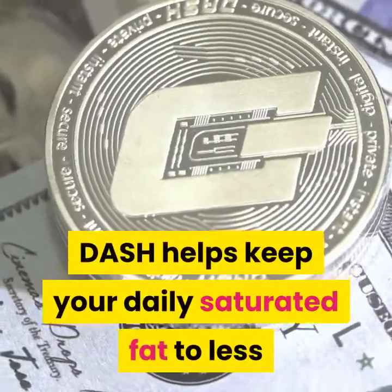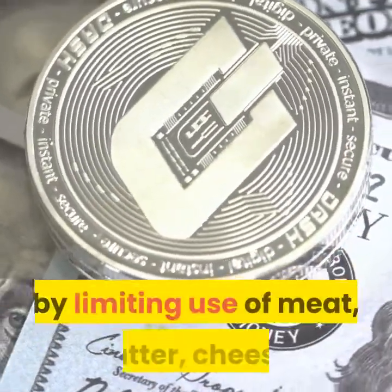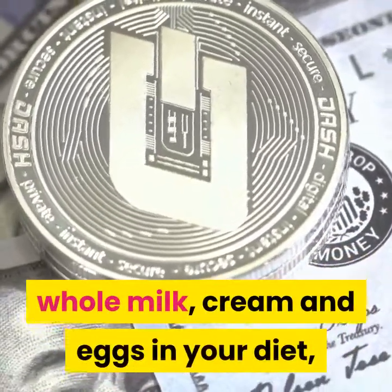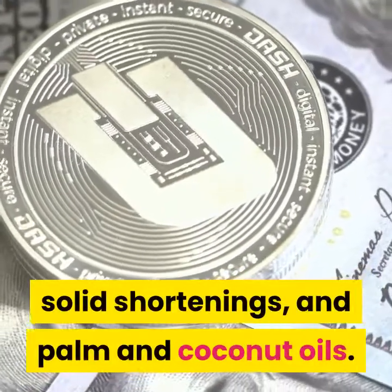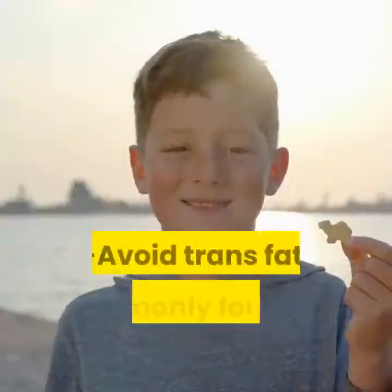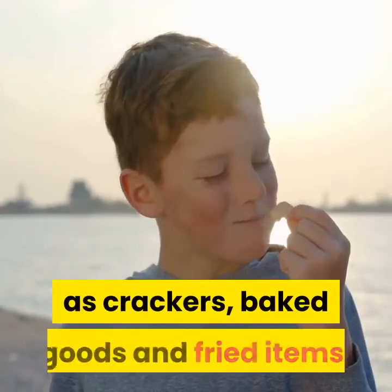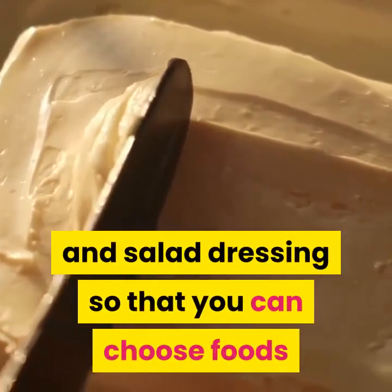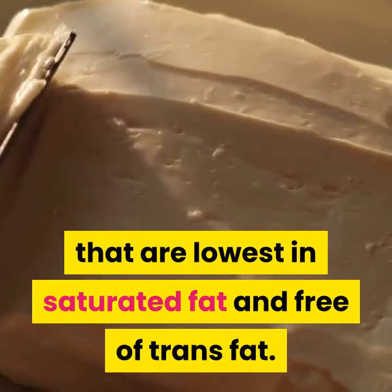Saturated fat and trans fat are the main dietary culprits in increasing your risk of coronary artery disease. DASH helps keep your daily saturated fat to less than 6% of total calories by limiting use of meat, butter, cheese, whole milk, cream and eggs, along with foods made from lard, solid shortenings, and palm and coconut oils. Avoid trans fat, commonly found in processed foods such as crackers, baked goods and fried items. Read food labels on margarine and salad dressing to choose foods lowest in saturated fat and free of trans fat.